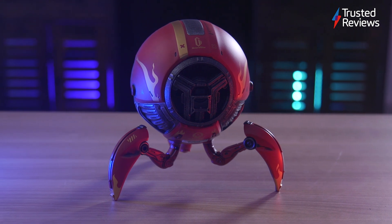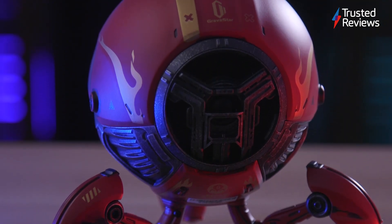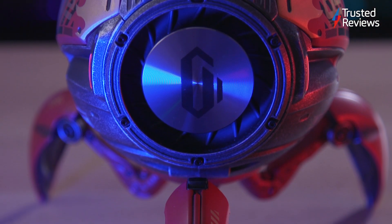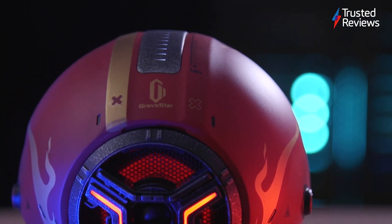From my short time with the Mars Pro Speaker, I have found the audio to be consistent and warm, with the high notes sounding neutral and not harsh. The speaker packs Gravastar's own built-in DSP audio algorithms, which has been developed to deliver heart-pounding bass and crisp highs.